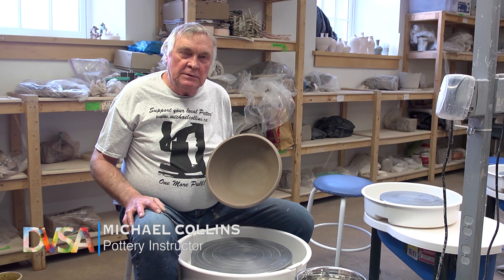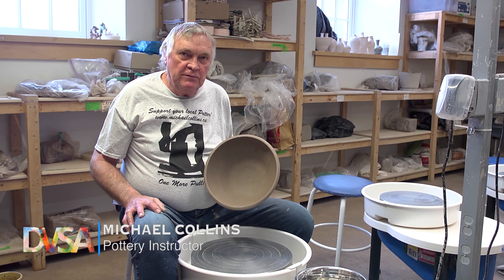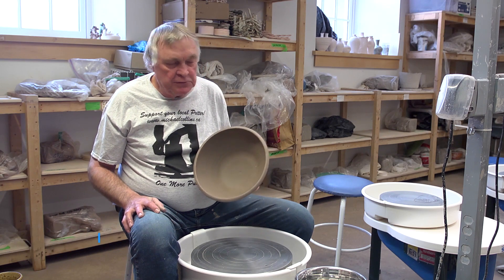I'm Michael Collins and I'm a ceramics instructor at the Dundas Valley School of Art. Today I'm going to show you a few tricks about trimming a bowl.